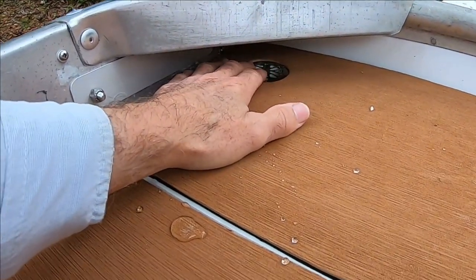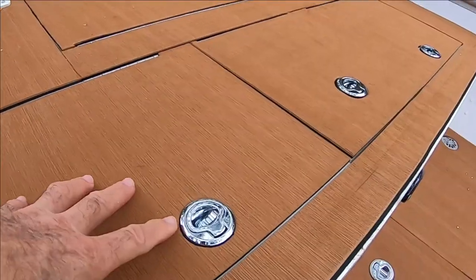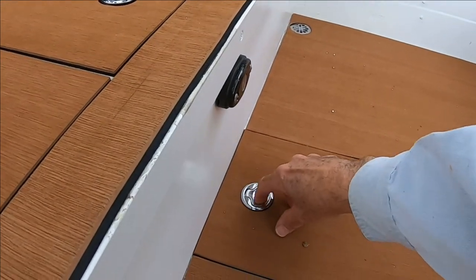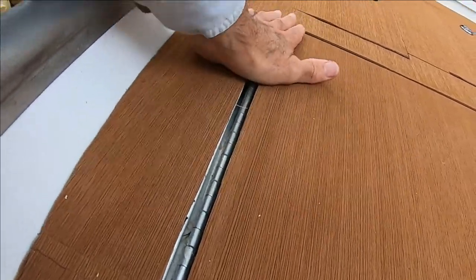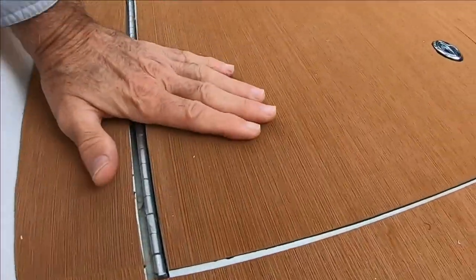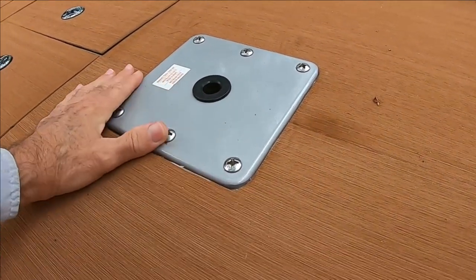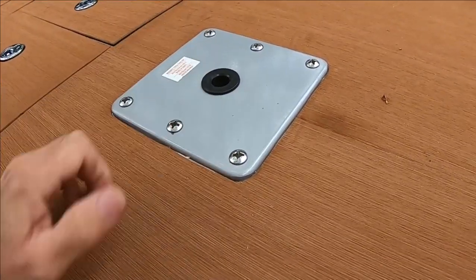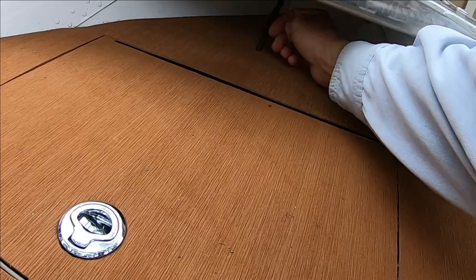We've got deck scuppers and drains — there's one back here too that's difficult to see. I've installed all the slam latches, more deck drains, one in that corner, and the center hatch for access to the bilge area. The hinges are nice and flush so your feet won't be stepping on them. Here's the seat pedestal — rock solid, set in a plate of metal with bolts threaded into rivet nuts.